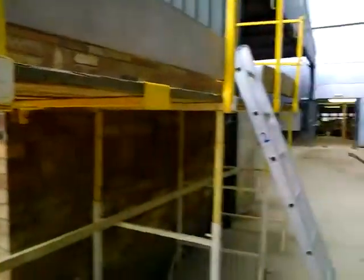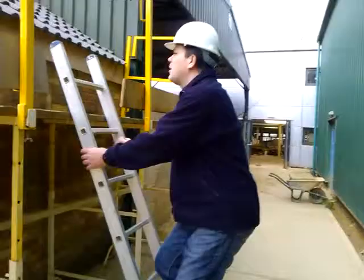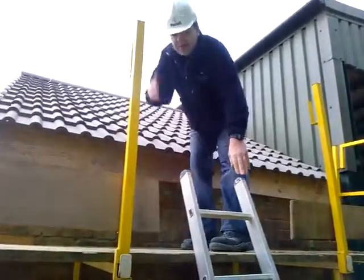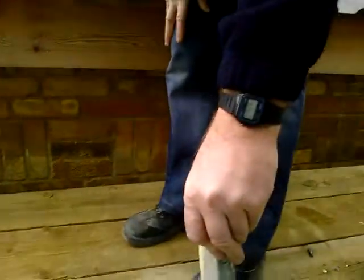Let's go up the ladder now. I know it's dangerous, but for the purpose of this safety demonstration I'm going to go up it. I'm holding the ladder now for safety reasons, and there's someone footing it at the bottom.